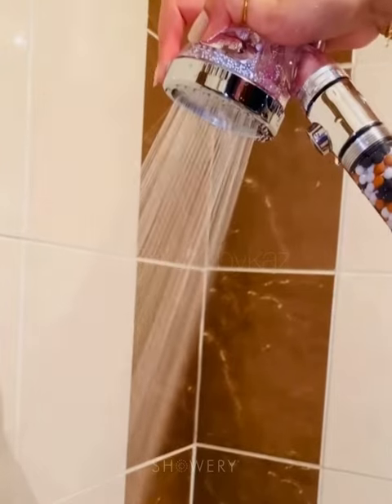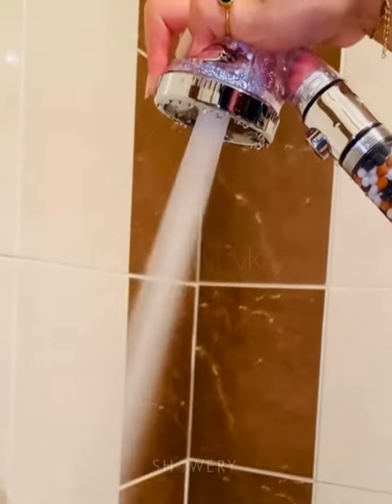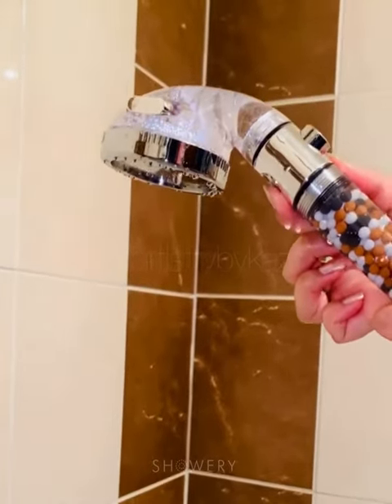There are three modes — rainfall, massage, and jetting — with a convenient stop button at your fingertips.